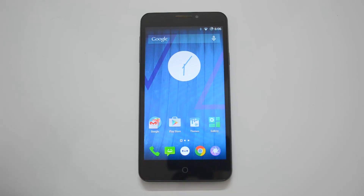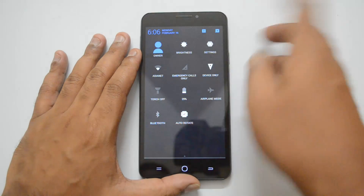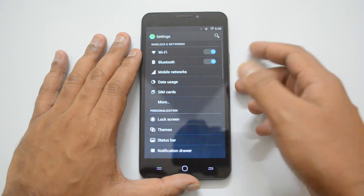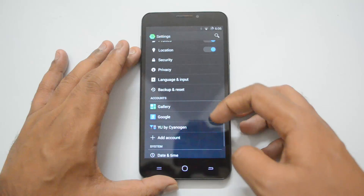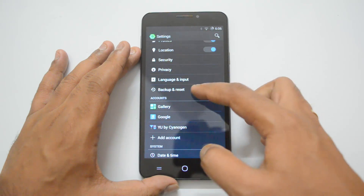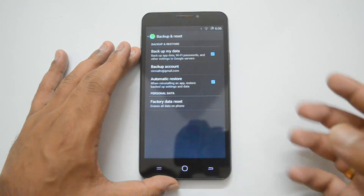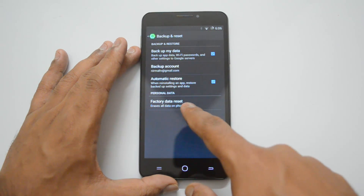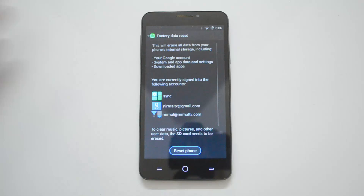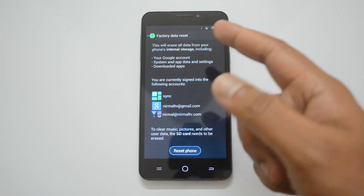In this video we'll show you how to do the factory reset, so let's get started. Go to the Settings menu, scroll down, and you can see the option called Backup and Reset. Click here, and at the bottom you can see an option called Factory Data Reset — click this option.